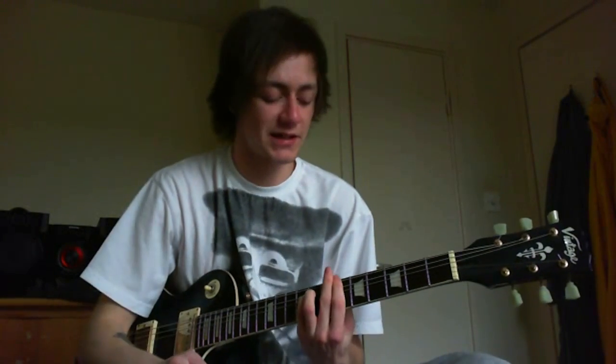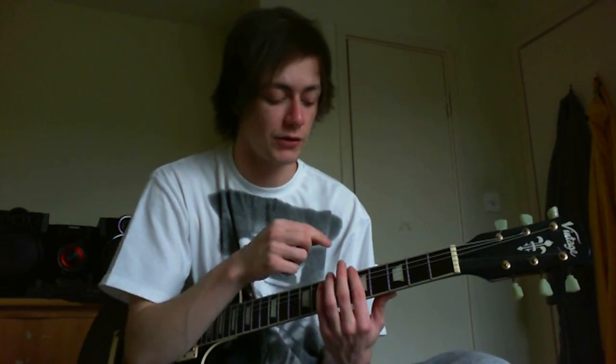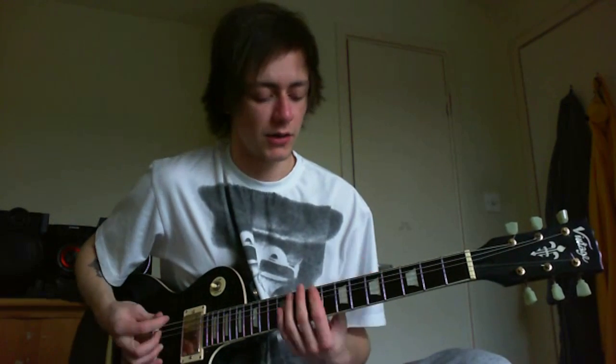For the pre-chorus, all you're going to do is strum the strings down on the fifth fret harmonic. Hold your finger against the metal of the fifth fret itself — not the gap in between — hover over it without pressing down. Strum the bottom three strings to get that chunky harmonic sound.